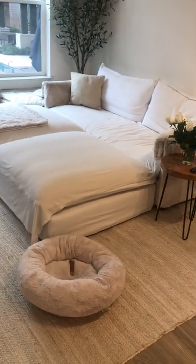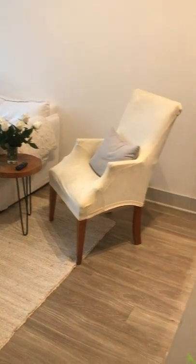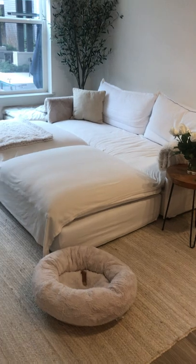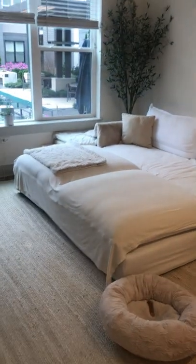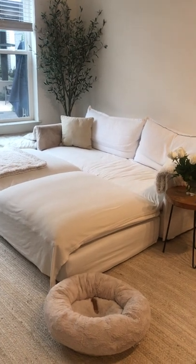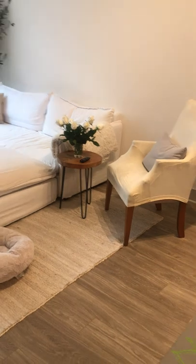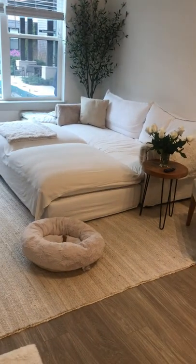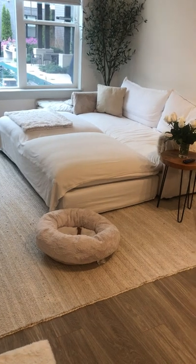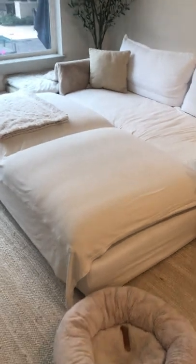They are in the Pacific Pearl color in linen, and I believe I chose the medium weight linen. I don't really understand what the difference is between the light, medium, and heavyweight options, but the medium weight seems perfectly fine to me.